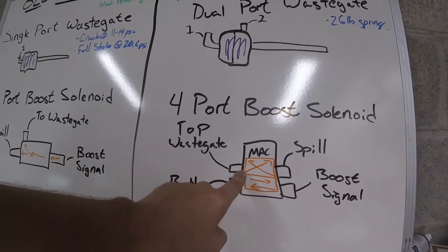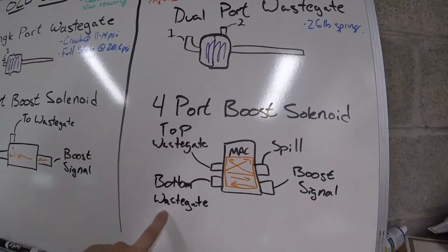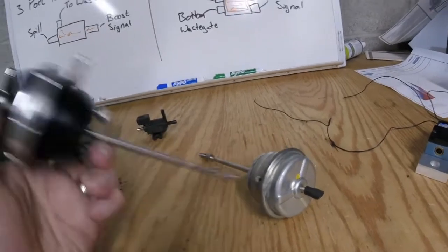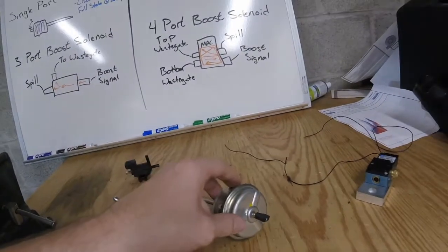This is just showing you how the solenoid works — flow goes in one direction in one state and when it's activated the flow goes the other way. Boost signal comes in at the bottom, this goes to the bottom of the wastegate, top port of the wastegate, and this is the spill — just like on a three port. The wastegates themselves are essentially plug and play — hook up new lines and pop it right in. When I'm tuning this, I'll have to undo all of the boost control settings in the K-Pro, put them all back to zero, and then start making pulls and increasing the duty cycle on the boost solenoid.